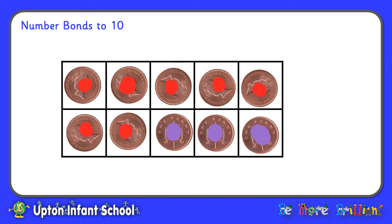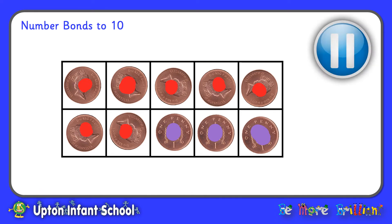Now I've turned over a third penny, so this time I've got 7 red pennies and 3 purple pennies. 7 and 3 make 10. 7 plus 3 equals 10. Now why don't you pause the video here and investigate all the different number bonds that you can find that make 10 using your pennies and your 10 frame.